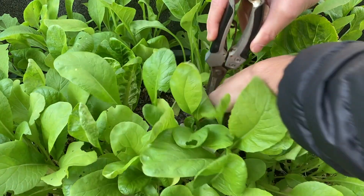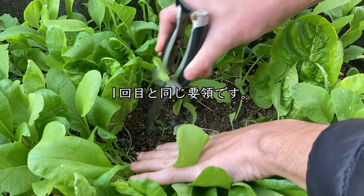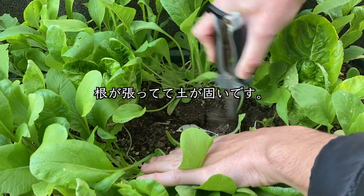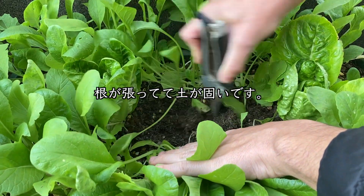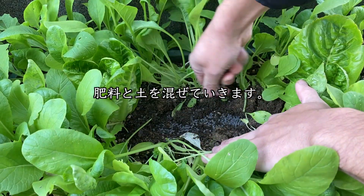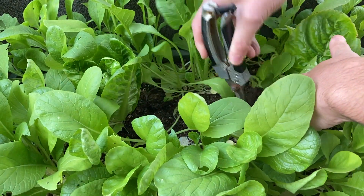11月15日、2回目の追肥です。1回目と同じ要領で与えていきます。今回はちょっと根っこが張っていて土が硬いですね。肥料をさっと入れて土と混ぜていきます。かなり成長してきました。